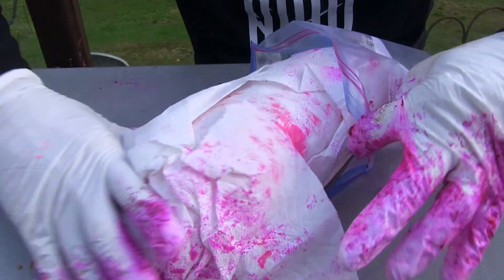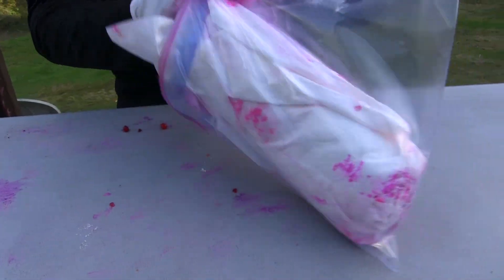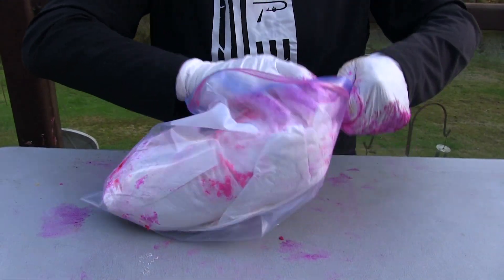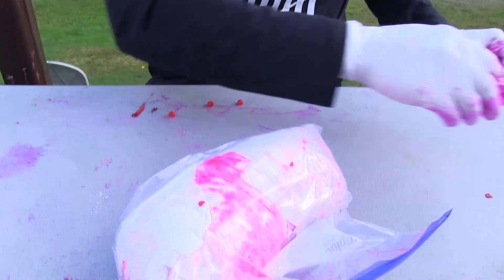Get you a Ziploc — right into a Ziploc bag. I'll let these things sit for probably a good two days and they're done. You can store them like this for quite a while too, or freeze them even. Get them all sealed up like that.